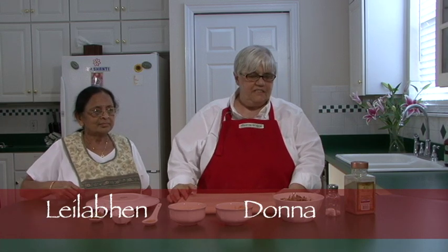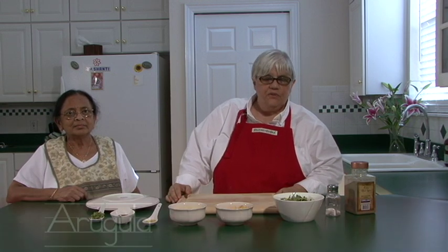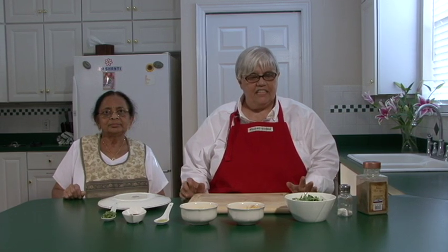Here we are back to Indian fusion. We are going to use the chapatis again, and this time we're going to use arugula, apples, and cheddar cheese with a little bit of basil and olive oil, balsamic vinegar, salt, and pepper. For all you salad lovers out there, this is the thing to do.